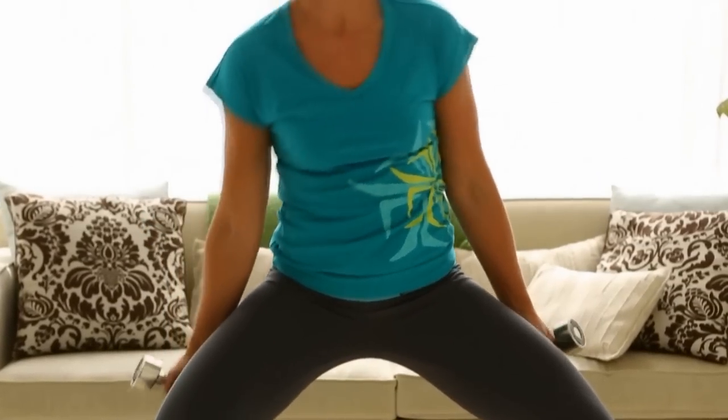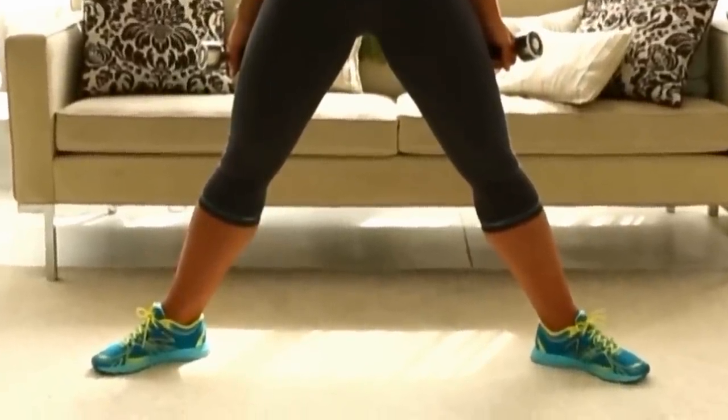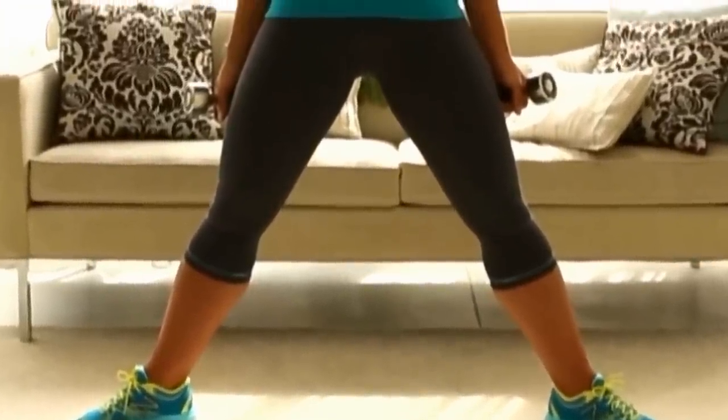Rainbows will target and strengthen your legs, butt, and abdominals. First, stand with your feet two to three feet apart with your toes turned out, holding a dumbbell in each hand. Pull your shoulders back and extend your arms behind your hips with your palms facing your thighs.